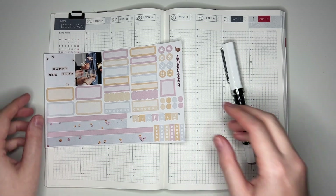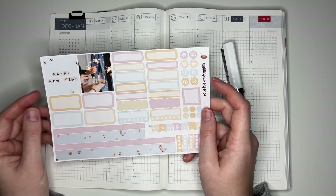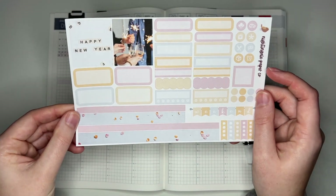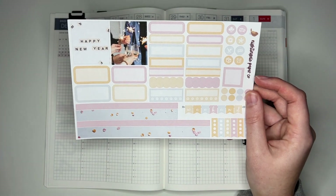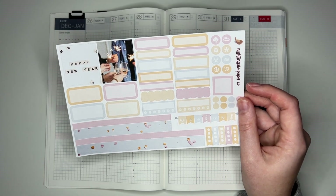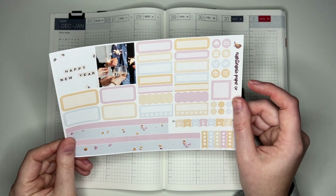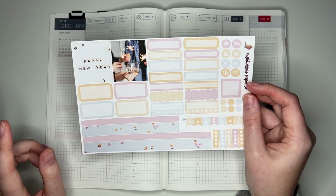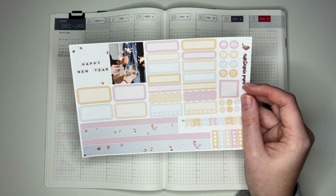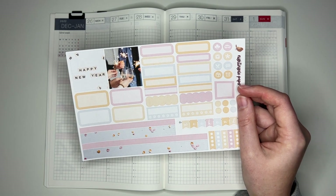I'm also excited because I'm using this New Year kit from my shop. This is actually one of our bundle of 12 seasonal or holiday themed Hobonichi kits, and I particularly love this one because of the color scheme. I love how clean and bright it is for the new year, and I love the subtle hint of pale pink — pale pink is one of my favorite colors. So I'm super excited to be using this today.